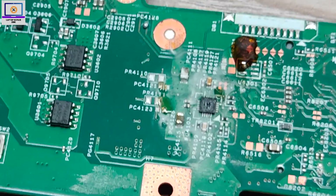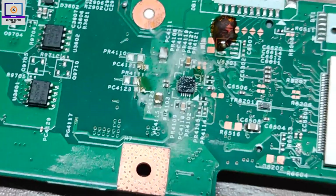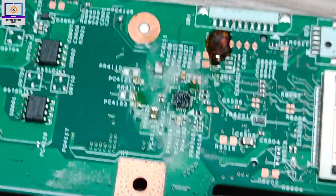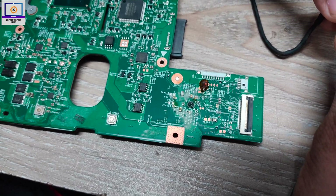As you can see, this 3-volt and 5-volt regulator IC is getting hot. So now I will replace it with a new IC and then check if the short is removed or not.